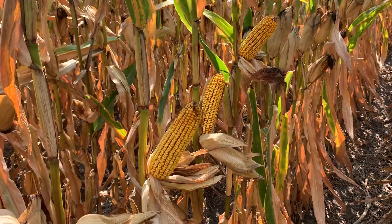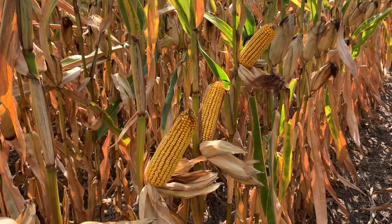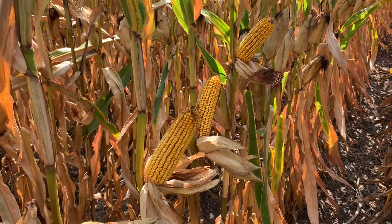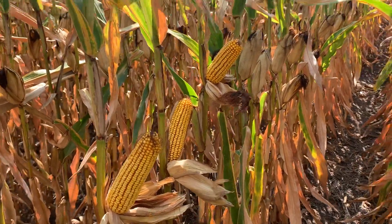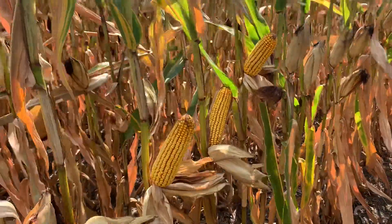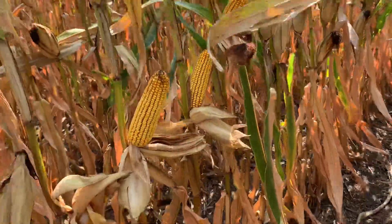It's more of a productive-acre product — push the populations — and that's really where I think this is going to have a nice fit. Even though it is going to be more of a niche product, it's another new genetics and a Smart Stacks option.